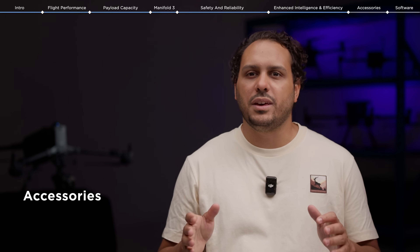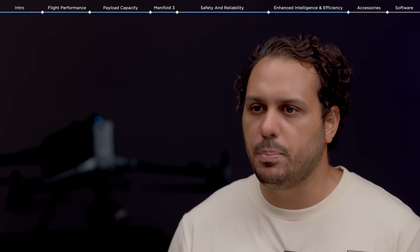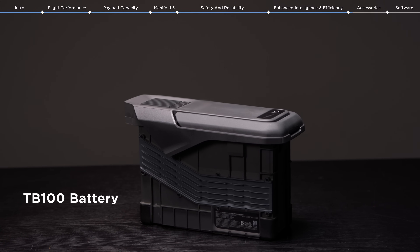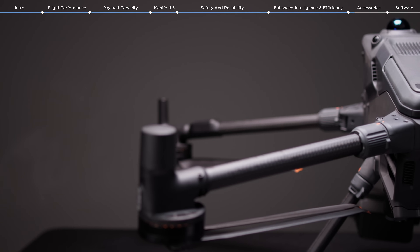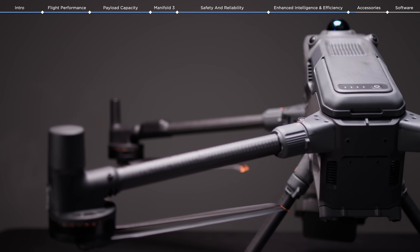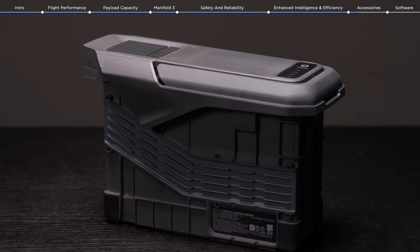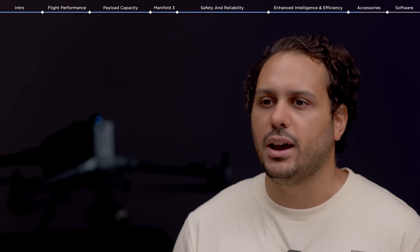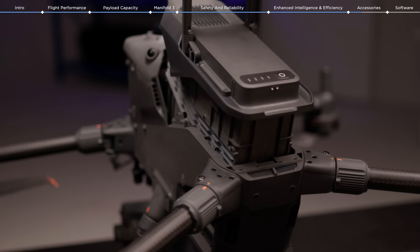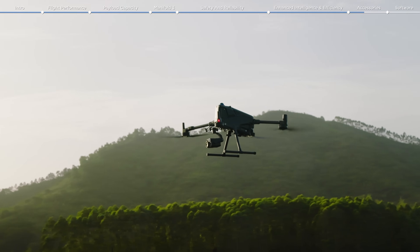Now let's talk about the new hardware accessories to be paired with the M400, starting with batteries. Every drone pilot knows how tedious battery management can be, so a lot of work has been done optimizing the batteries. The brand-new TB100 is designed with high-performance, high-energy cells, offering 400 charge cycles each, effectively decreasing the operating cost per flight. The drone flies with only a single battery — which is why the TB100 is bigger and capable of offering longer flight times.